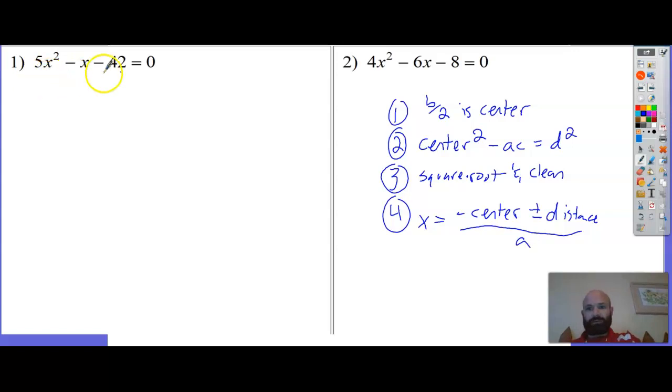On this first problem, if b over 2 is my center I'd have a fraction on step one, and that's enough to freak people out. So I'll make a new equation - I'll double it because I'm going to half it in a second. If I double it, it's going to be even. The new equation becomes: 10x² minus 2x minus 84 equals 0.